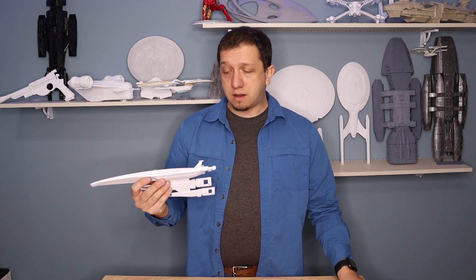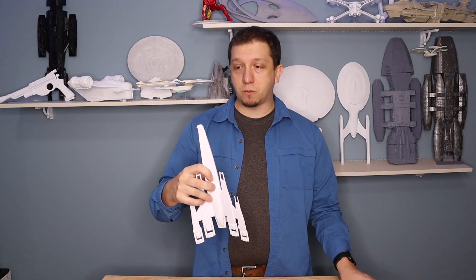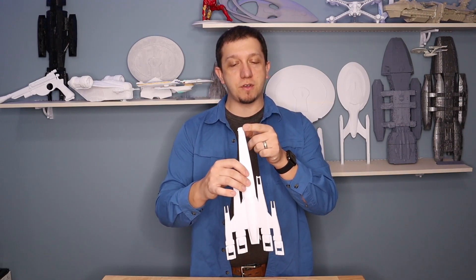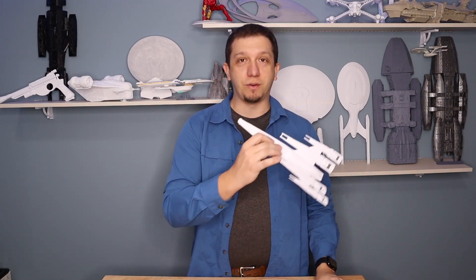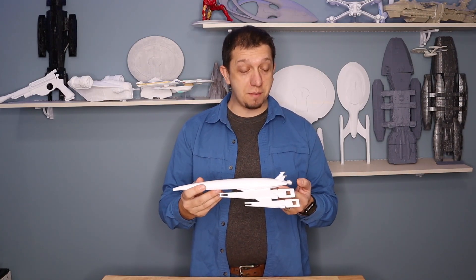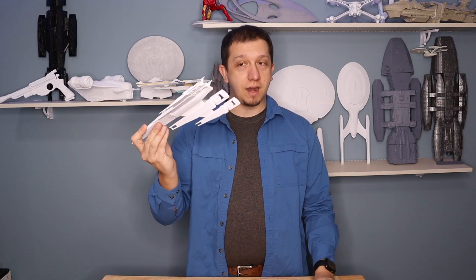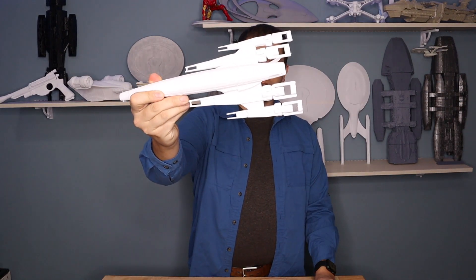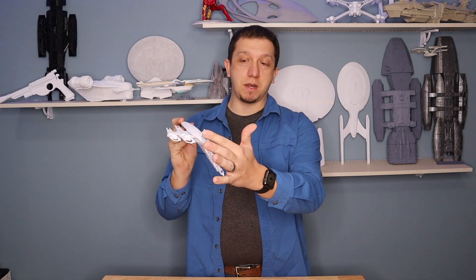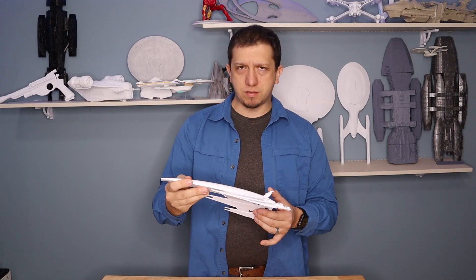I printed this on a CR-10, straight up and down, and got it pretty well in one print. But at the end — if you watch the time-lapse, you'll catch this — my printer caught the model, got it stuck, broke it off the plate, and threw it off. Luckily, it didn't break. It only broke when I started taking the supports off the back, but a little bit of glue and everything went back on just fine. I also had to add manual supports to make sure the fins got supported — I couldn't get it to auto-generate support for them, which was a little odd.